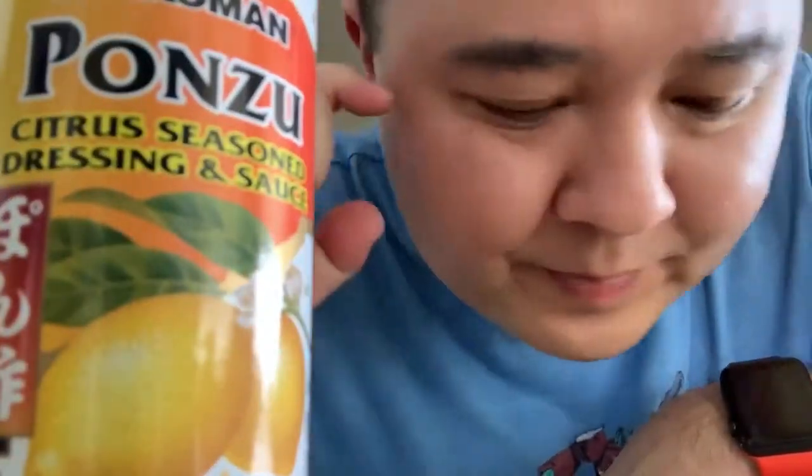All right, so why ponzu sauce, you may be asking? Well, a quick story. There's this hole in the wall, a true mom and pop shop that I absolutely love going to, right in town. It's called Hirechans and they make really great home cooking — there's nothing better than home cooking but they're pretty good.